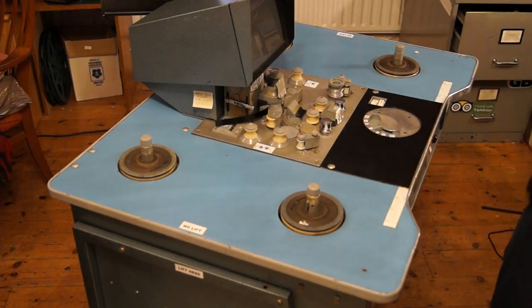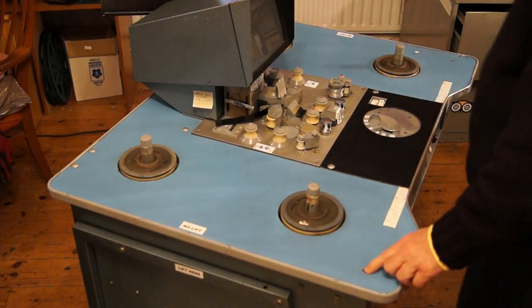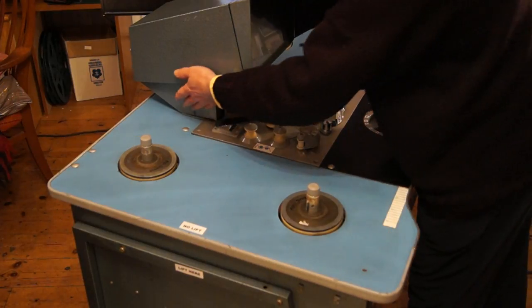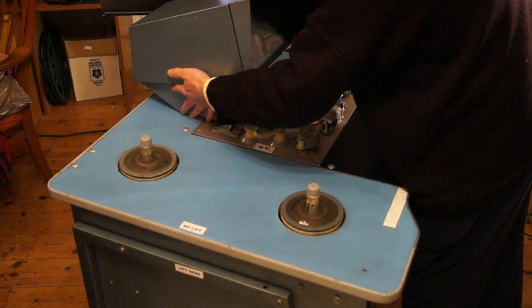Plates off. Screws in the front corners off. Thumbscrews hold the projection box on.